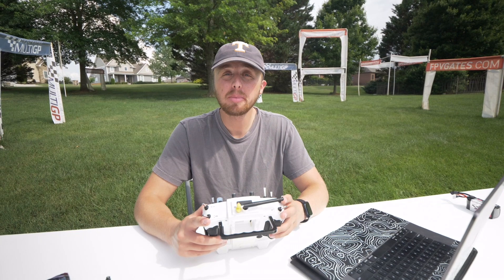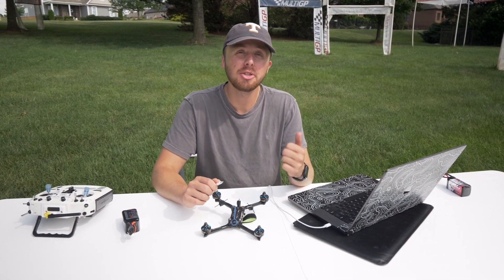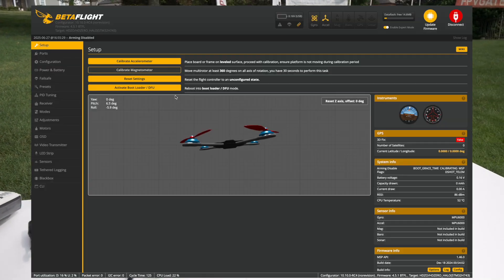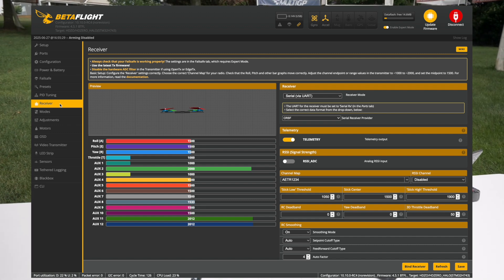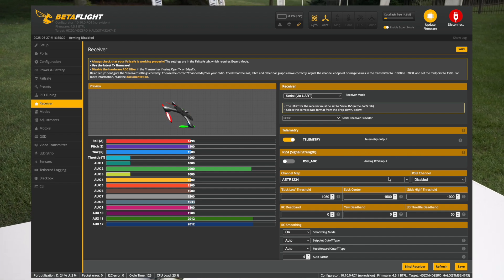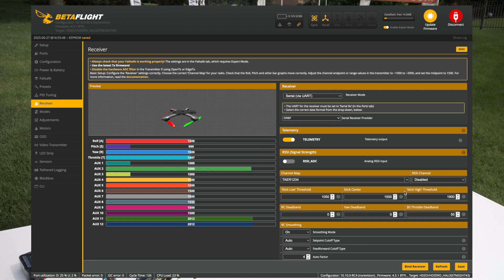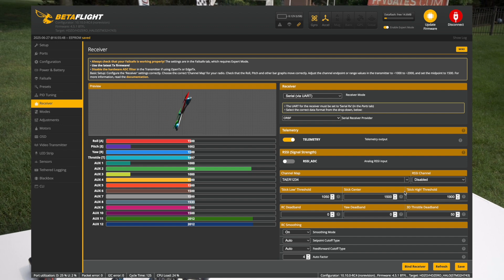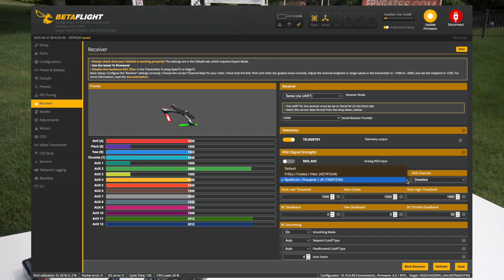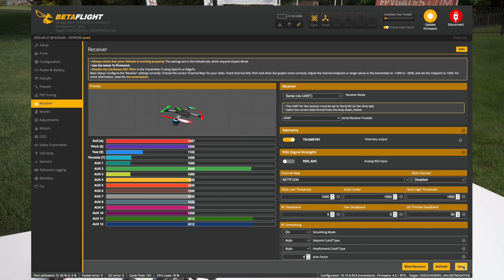Once you've done this, your radio should be set up properly, and now we can hop into step three, which is Betaflight setup. Basically, you're going to make sure your sticks are working properly and your modes are set up to the right switch. Plug your drone into Betaflight — no battery required. Come over to the receiver tab, move the sticks, and verify things are actually moving. For demonstration, I'll set the channel map to TAER so you can see what incorrect mapping looks like — the drone rolls throttle and throttles pitch, and it's just not right. All 533 ready-to-flys come on default, which is AETR. Save that, and you're back in business. Verify that right is right, left is left, throttle is throttle, and pitch is pitch.